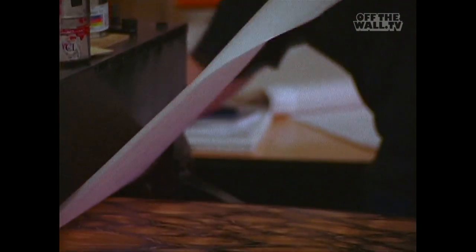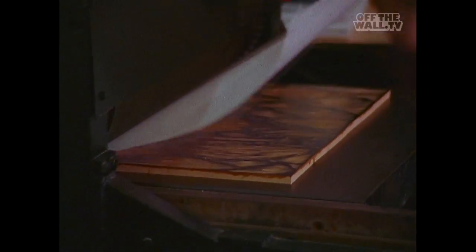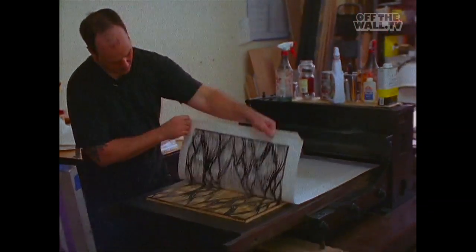It's an old German proofing press. They used it back when they set type — you'd lay it all out, proof it through something like this, and then lock it into a Vandercook press or a letterpress. It's an old, old thing.